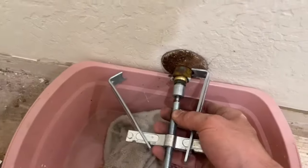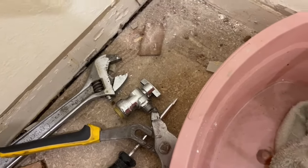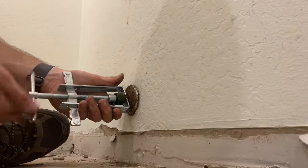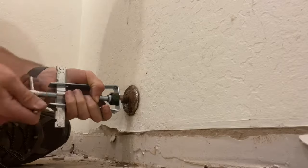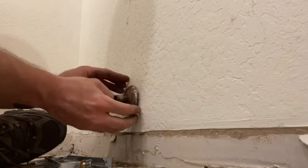I'm going to clean up the pipe and then we're going to throw on the SharkBite fitting here just so that we have a better water shutoff. Okay, clean this up and be ready to keep on going.